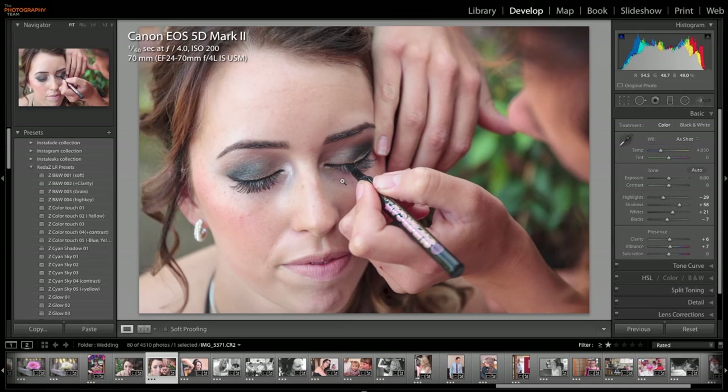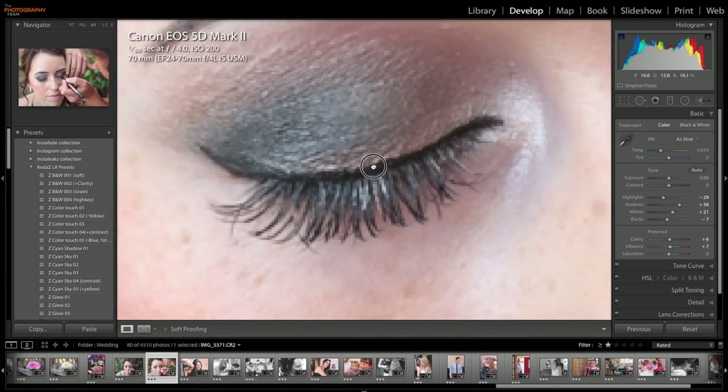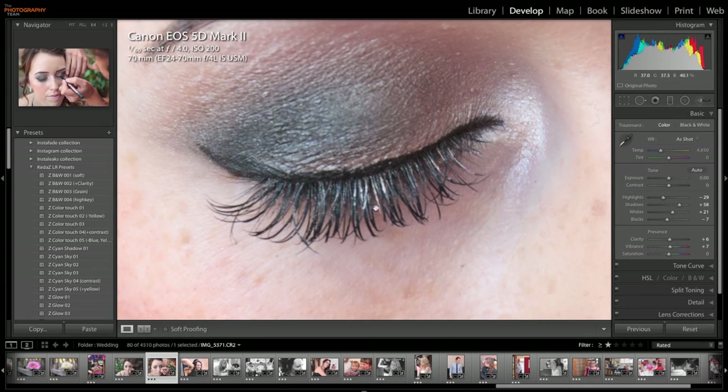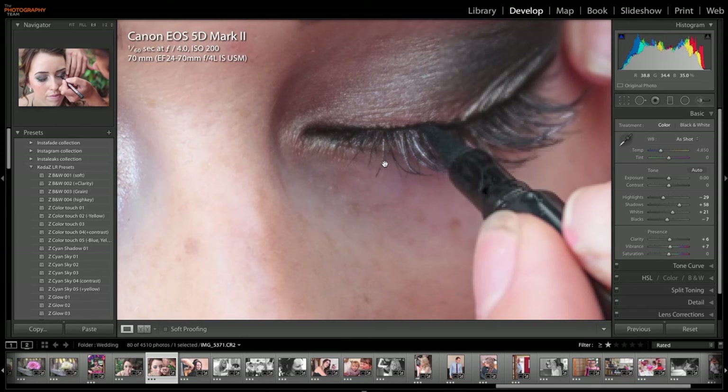Here's another one at 70mm. This time it was shot wide open at f4. That's fine. Let's zoom in on this eye — this is one to one. Yeah, that's sharp. Not a problem with that. And that was shot only at 1/60th of a second, so IS has come into play there.